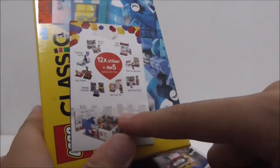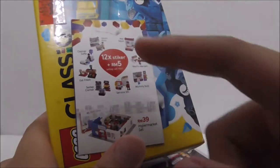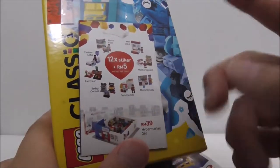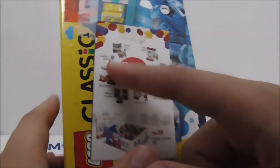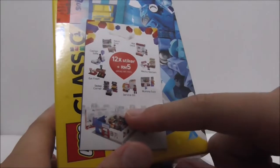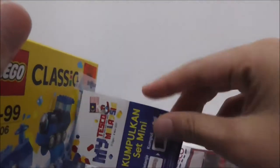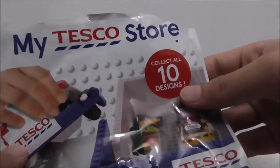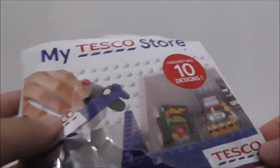This is a new series made by Tesco which has already ended, but there are 10 sets in it. You have to collect stickers to get them — you need to spend 30 ringgit or above, buy some other stuff to get stickers, pay 5 ringgit, and you need 12 stickers for each set. There are two sets which you don't need stickers to buy. It's a little bit expensive, but this is the sticker card thing. The packaging is all the same — you've got My Tesco Store, recommended for just collecting, collect all 10 designs, and on the back it's made by Kogo Maggie Bricks.